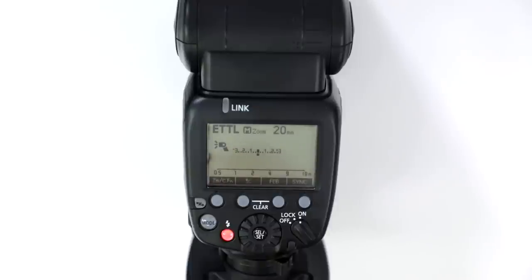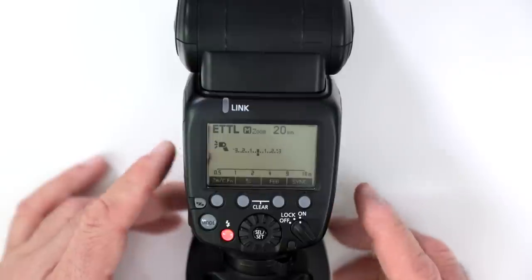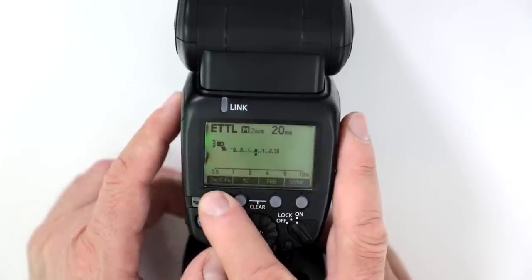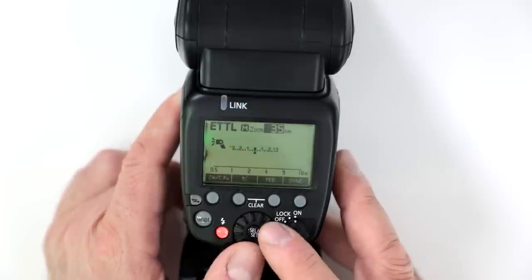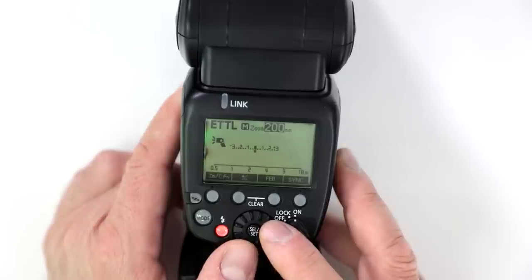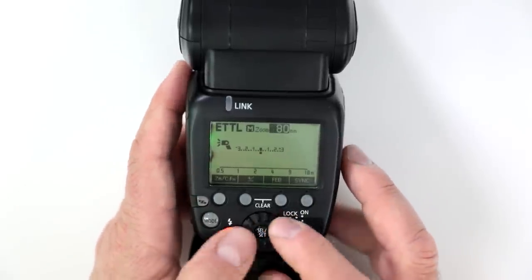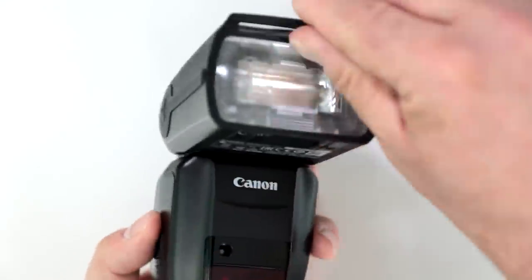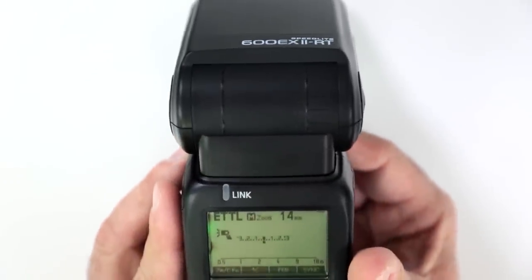What is the zoom range? Just like the original version: 20mm to 200mm. Going into manual zoom, you can see it starts at 20mm and zooms up in increments all the way to 200mm. You also get 14mm when you activate the wide panel — switching to manual zoom at 20mm and then activating the wide panel shows it switch over to 14mm.